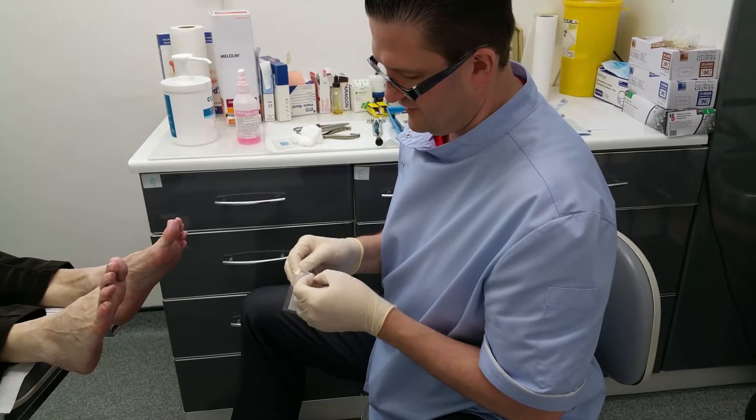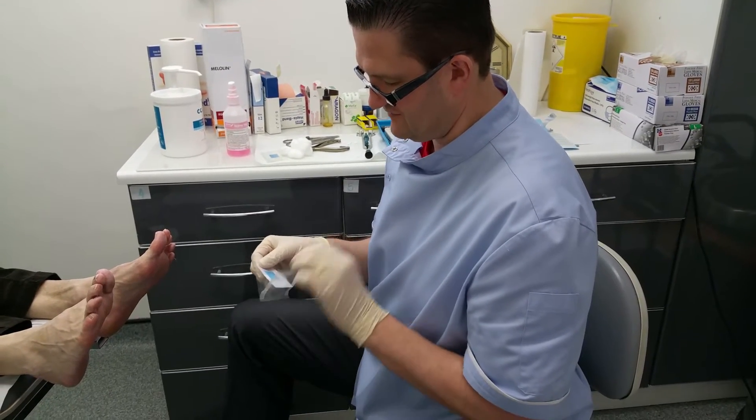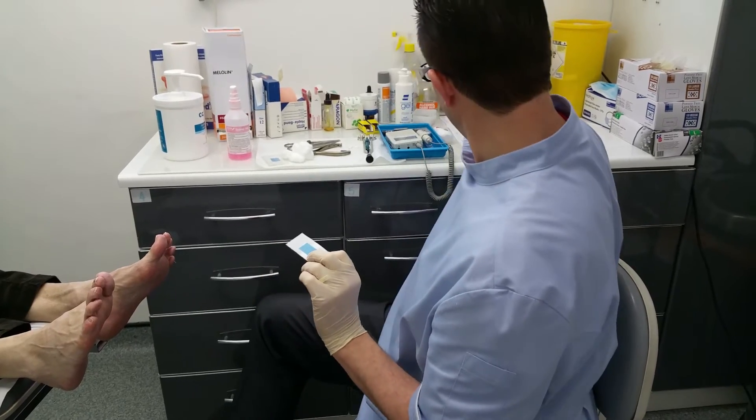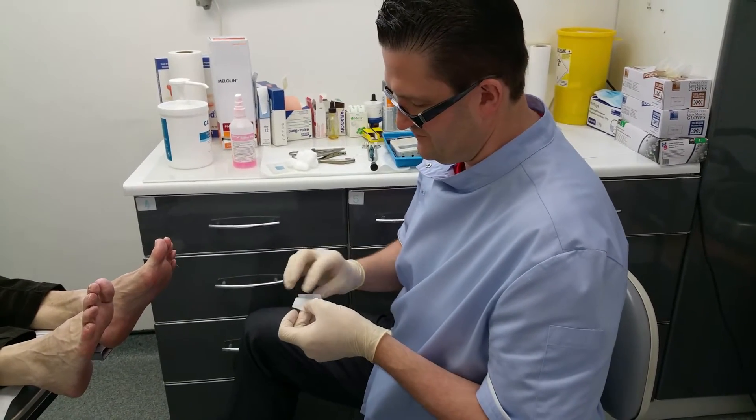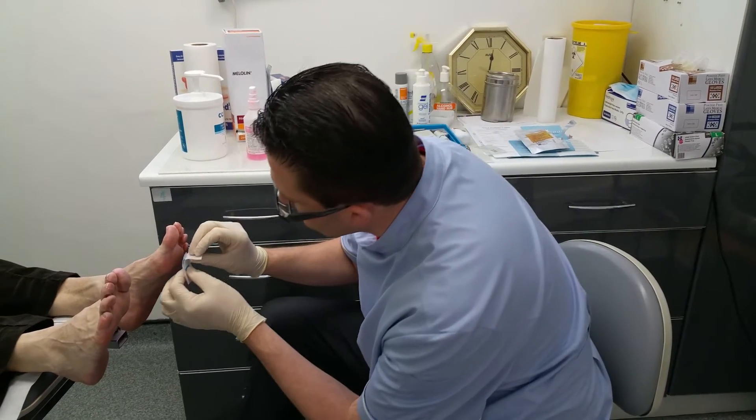There's one for each foot and what I need to do is make sure it is blue — it needs to stay blue. If I was to be holding this with my hand, the sweat on my hand — I do have sweaty hands — would make it start going pink straight away. So we're going to put it onto the foot here.